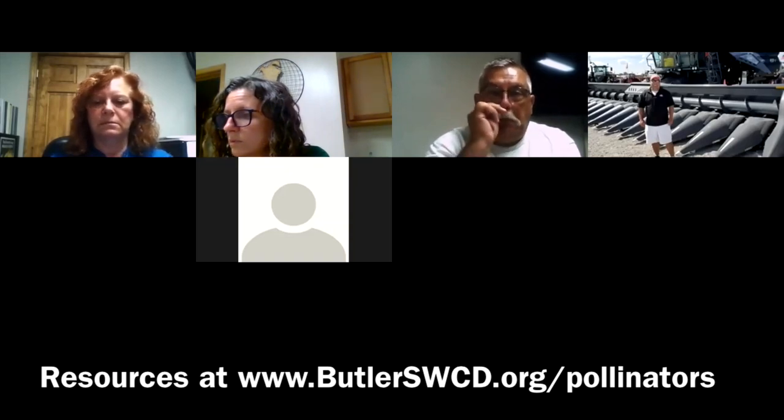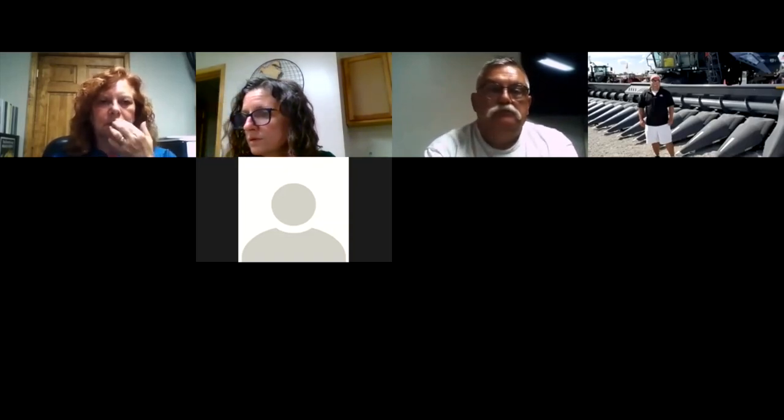Resources shared in the chat include Bringing Nature Home by Doug Tallamy, the Trees of Ohio field guide from ODNR, and Ohio State Extension also has a ton of amazing resources. The Xerces Society — X-E-R-C-E-S — also has a lot of resources on pollinators. All of these resources will be posted on the Butler SWCD website as well.